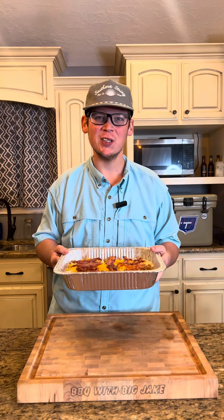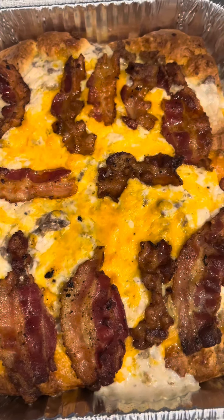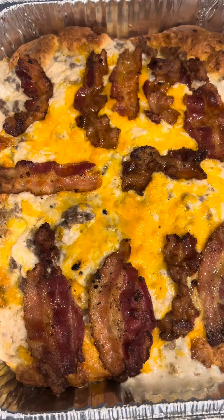Now I'm gonna put this in a 350 degree oven for an hour. So we've been in the oven for an hour — we're gonna let it cool off and we're ready to eat.